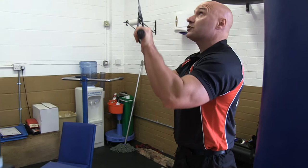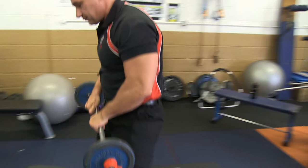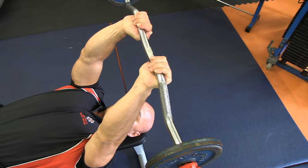It's the same for tricep extensions — lying tricep extensions. There are all sorts of names for this exercise: skull crushers, whatever. Once I've got myself comfortable, I lay down and put the bar over like so. I then move my thumbs over the top, and straight away the pressure is on the tricep.